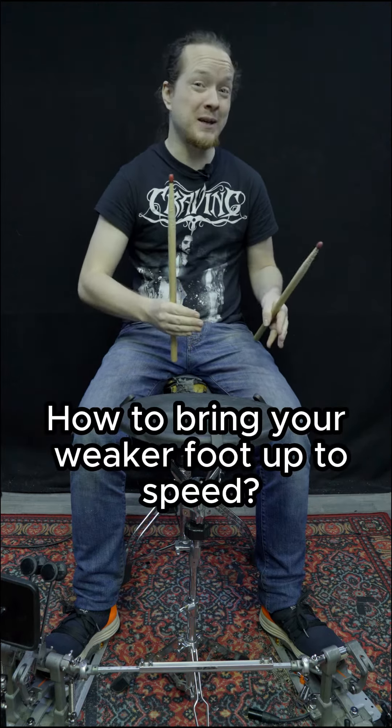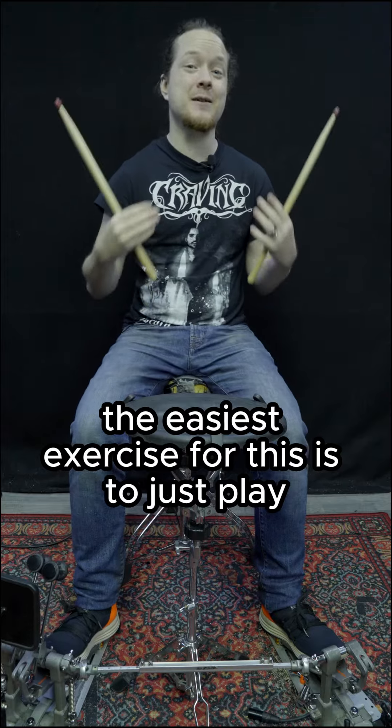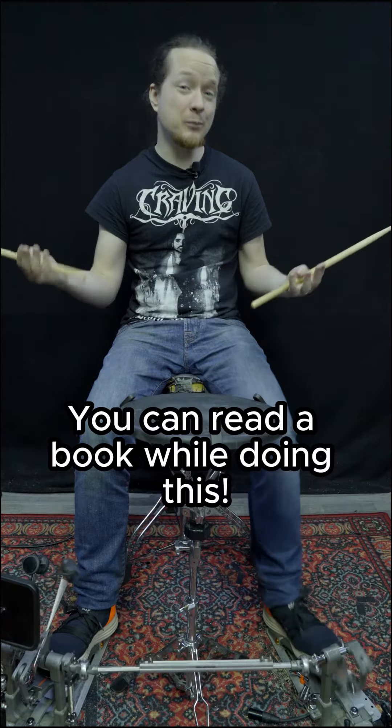How to bring your weaker foot up to speed? Well, first of all, the easiest exercise for this is to just play plain single strokes with your left foot only, like this. You can read a book while doing this.